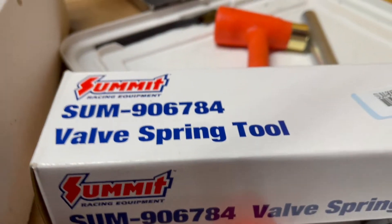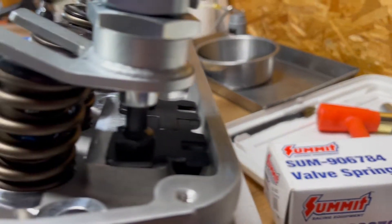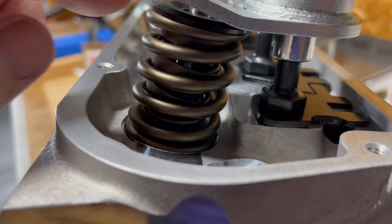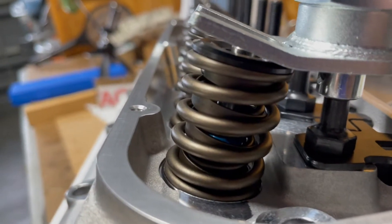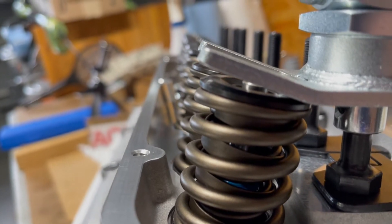Here's the valve spring compressor that I bought — just something real cheap because I wanted to put some checking springs in there. They're just real flimsy springs so I can push the valve up and down with my hand and check my piston to valve clearance and push rod length, things like that.